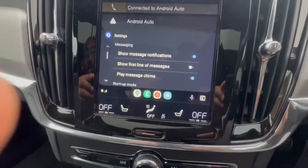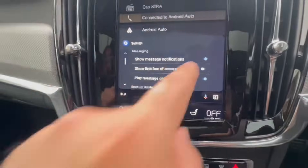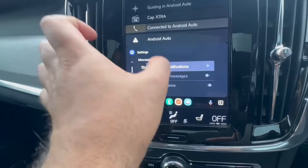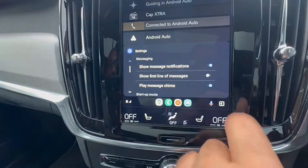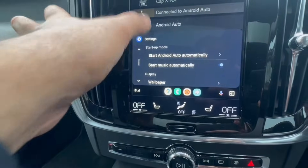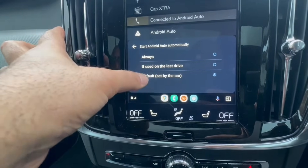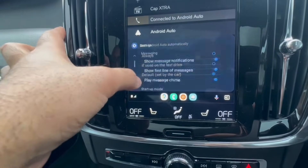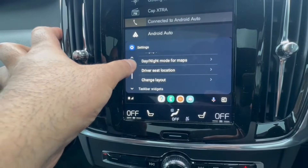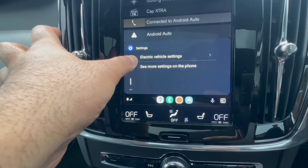Going into Settings, if you don't want message notifications to come up you can uncheck that. If you do want them, you can show the first line of the message as well, which is a cool feature. You can set Android Auto to start automatically as the default — always a good option. You can also change the wallpaper, driver mode, and layout, or choose EV settings if it's an electric vehicle.